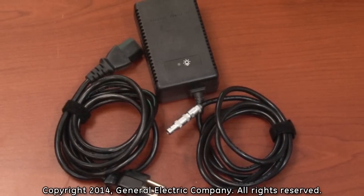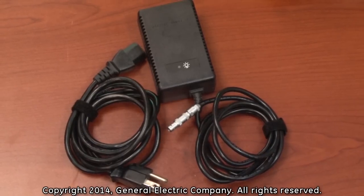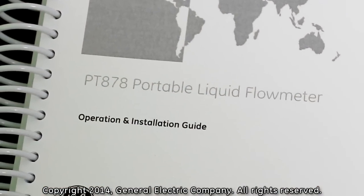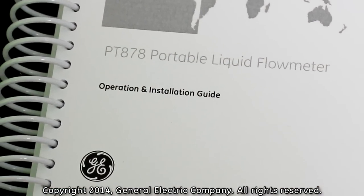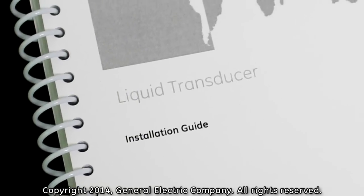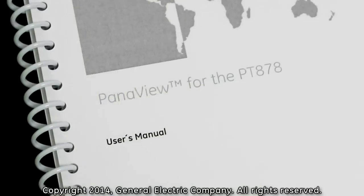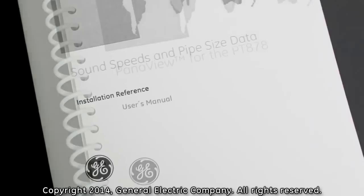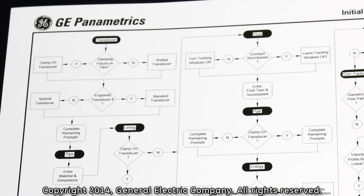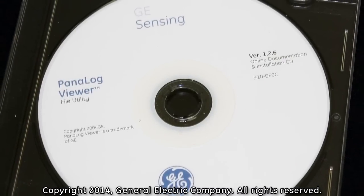Standard accessories also included in the PT-878 kit are an AC power adapter with a LEMO connection and a power cord, as well as bundled instruction manuals and software, including the PT-878 portable liquid flow meter operation and installation guide, the PT-878 portable flow meter quick start guide, the liquid transducer installation guide, the EIA-RS serial communications user's guide, Panaview for the PT-878 user's manual, sound speed and pipe size data installation reference guide, the GE Panaview for the PT-878 initial setup decisions flow chart reference guide, and the Panaview for the PT-878 user's guide.